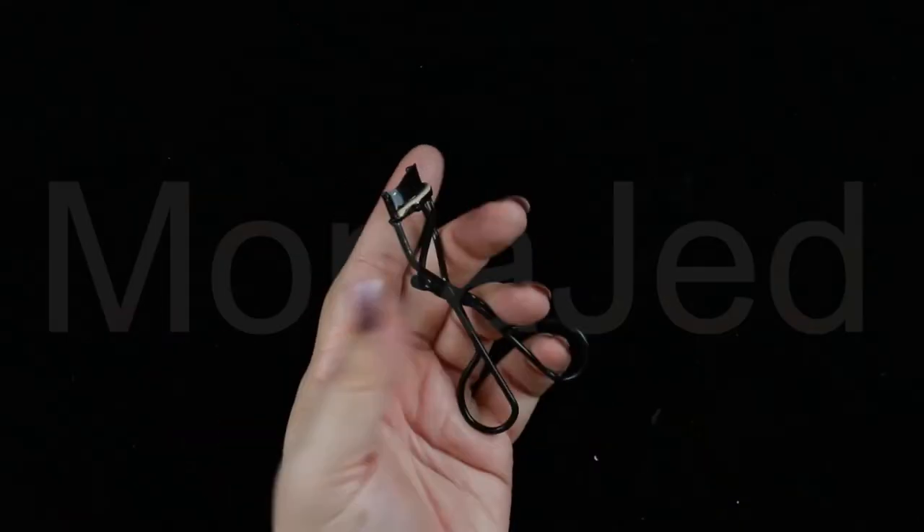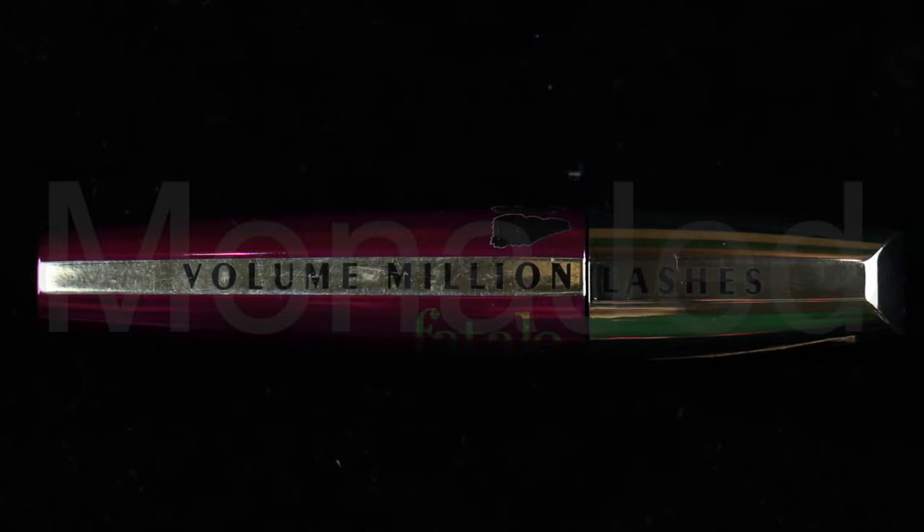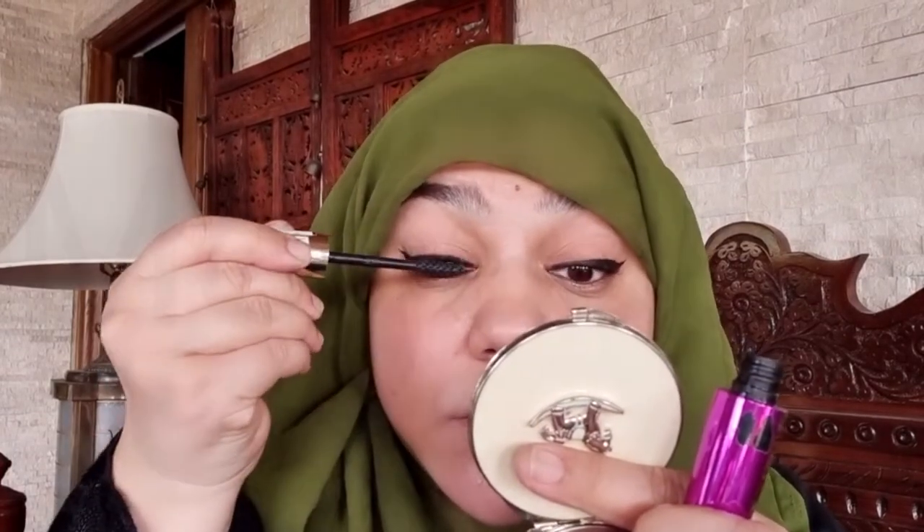Let's complete the eye makeup look with a few more products. Starting with an eyelash curler — any brand will do. Insert the lash curler down to the base of your lashes, gently close it and squeeze for about 5 to 10 seconds. Slide it down to the ends of your lashes, close it and pulse gently to curl the tips. Do the same with the lower lashes. For mascara, I'm using Volume Million Lashes Fatale from L'Oreal in shade black. This iconic millionizer brush multiplies and lifts lashes for defined, lash-by-lash separation without any clumps.